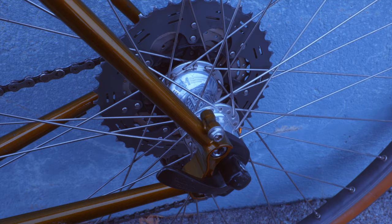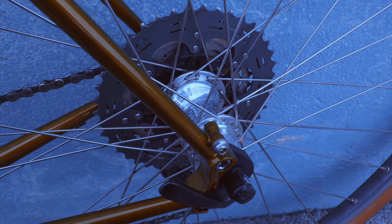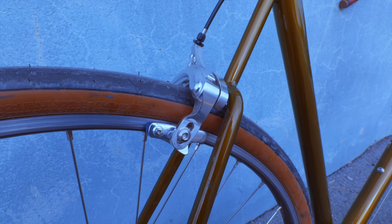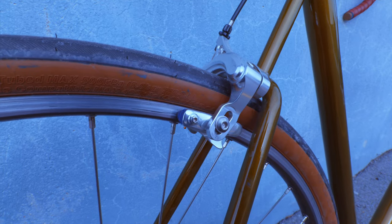The wheels are H Son Plus with White Industries T11 hubs. The bike frame as spec'd can handle 700c wheels with 35mm max tires if you use the vertical dropouts.